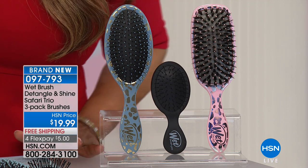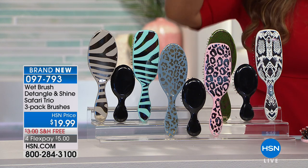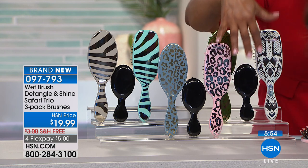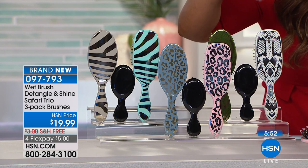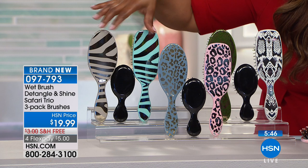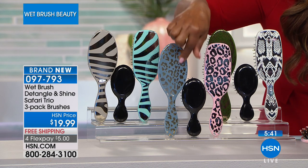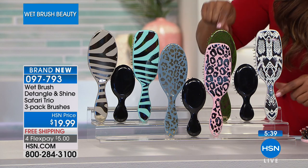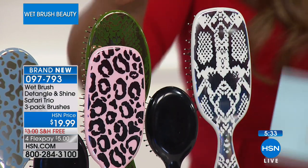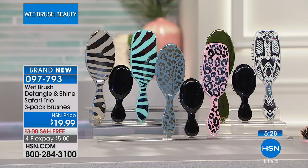Today is a world launch — we've got new prints and aren't they fabulous! You can choose this snake print on this side, which I think is so terrific. You've got your leopard in the center, and then all the way on this side you've got your zebra. In the center you've got your leopard — you can see the little leopard spots — and then if you want something a little more subtle, there is your snake design. These are brand new, a world launch. You'll get the pack of three for twenty dollars with free shipping, on flex pay for five dollars.